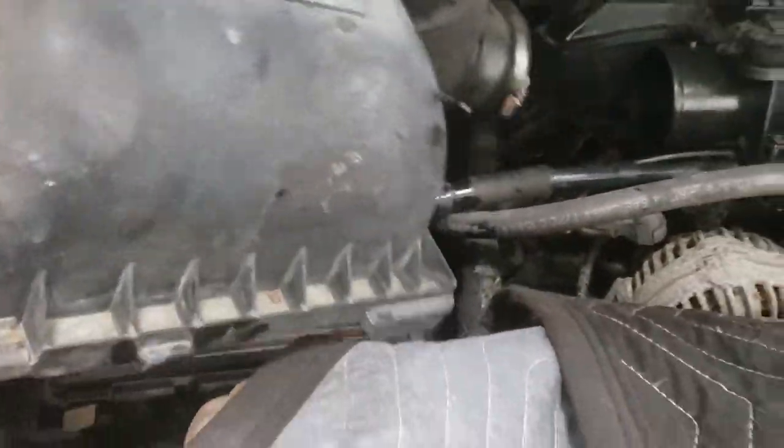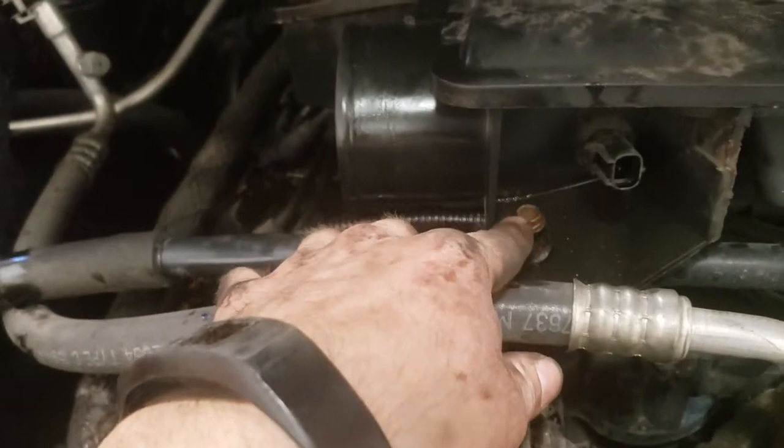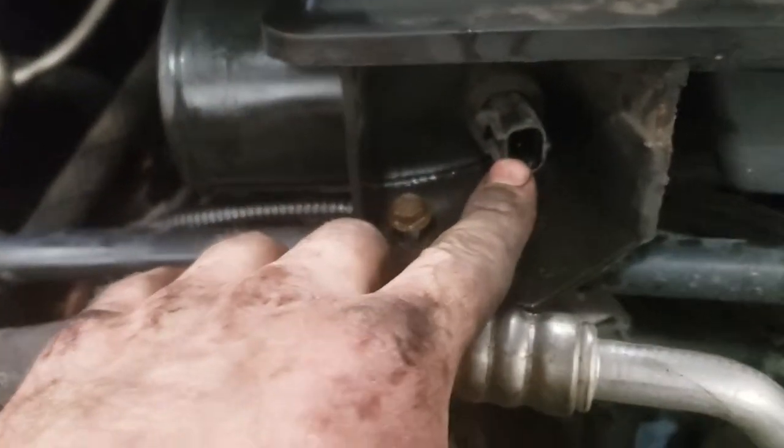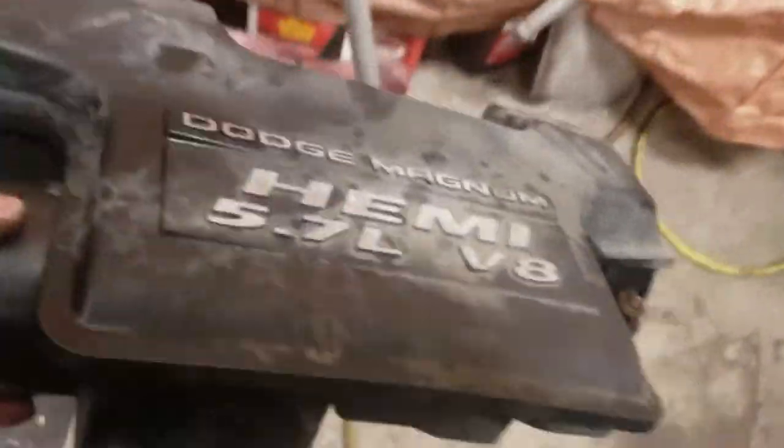I already got some of the stuff loose. You've got your air box, then you've got one bolt here, go to the front, one bolt here, you've got a little plug right here — you unbolt that, you unplug that, grab it. There's the intake right there — you can put it right there.